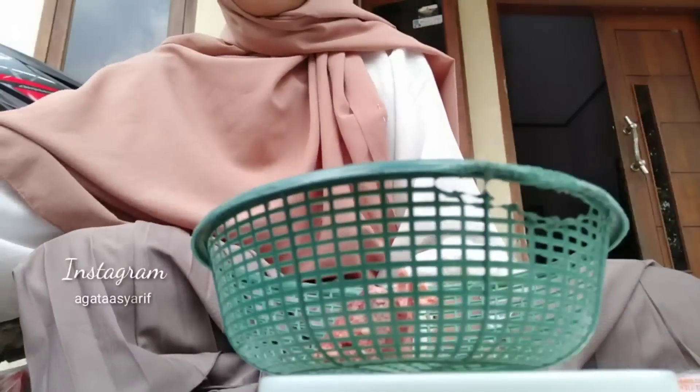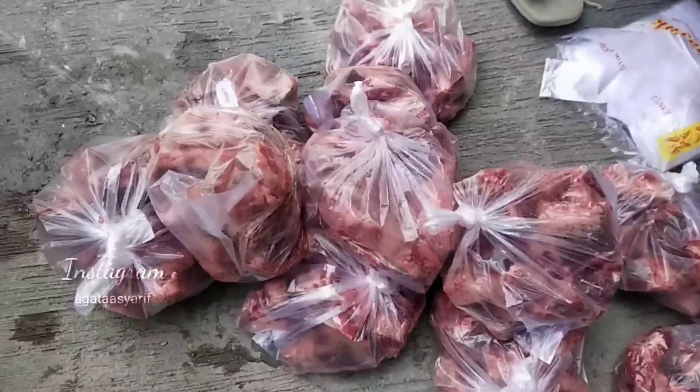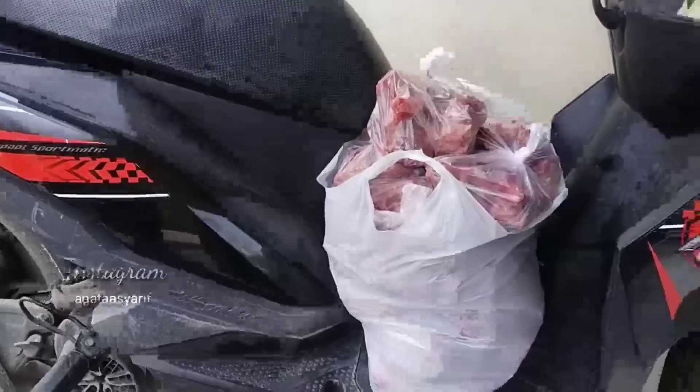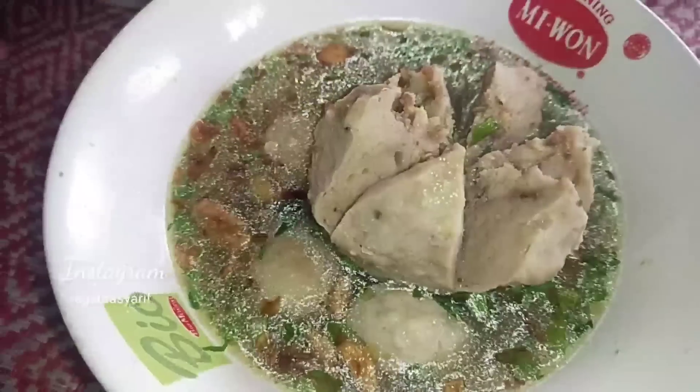Disini aku dibantu sama si teteh, jadi kita dagang berdua. Lumayan ya, iseng-iseng tapi berhadiah. Aku jualan tulang campur kayak gitu, enak banget. Kalian bisa cek videonya di atas. Aku sekarang lagi nimbangin setengah kilo-setengah kilo, karena kebanyakan mintanya setengah kilo. Aku jual per kilonya 35 ribu. Oke, saatnya delivery!